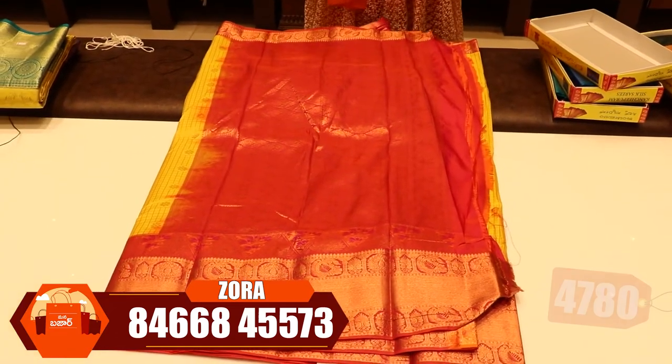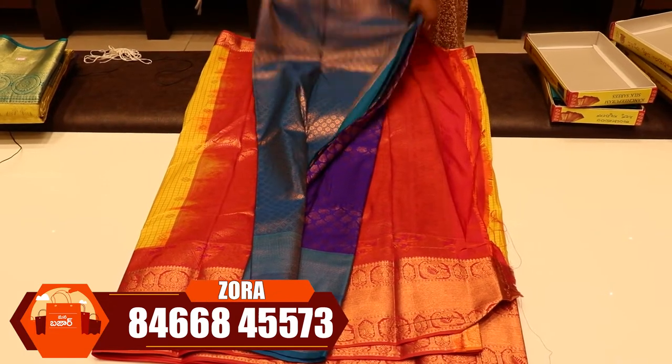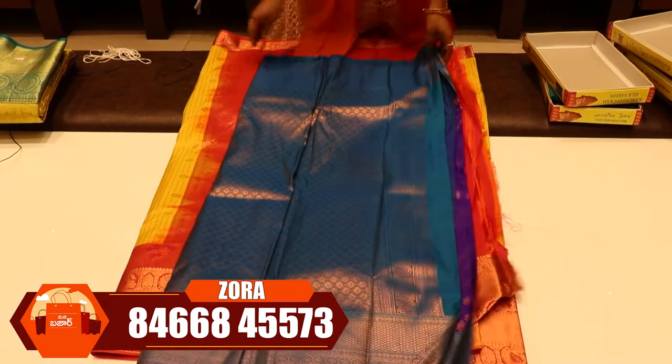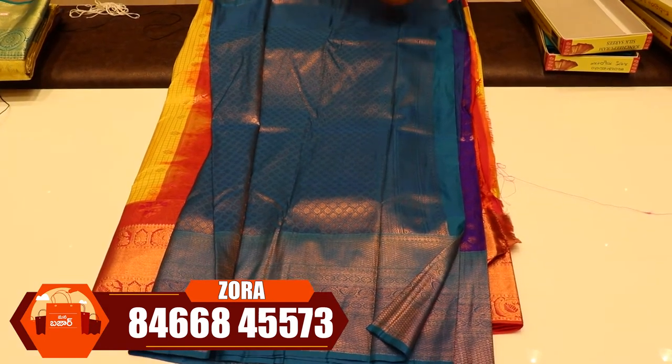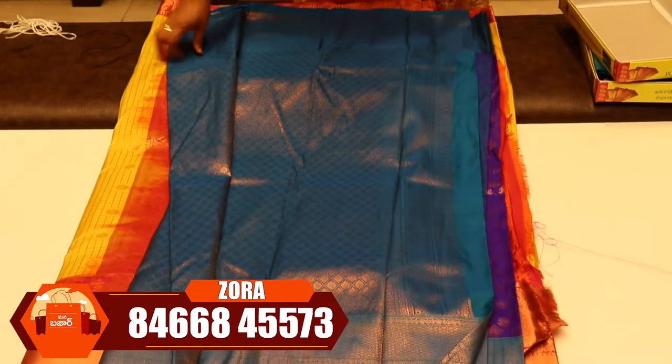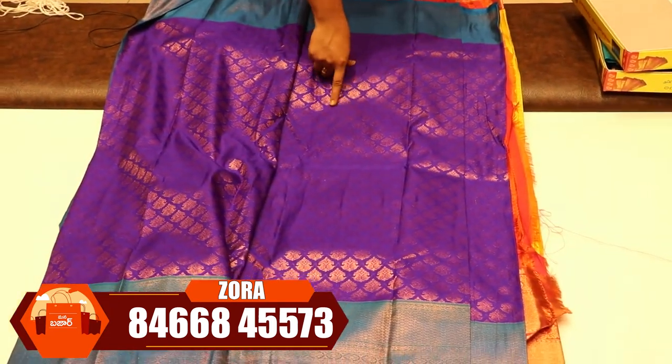If you want to choose any color, you can choose any color. Viewers can choose the pink blue color and the sky blue color combination. This is a dark blue. Krishna blue is also available. Look at the overall look — double mango.